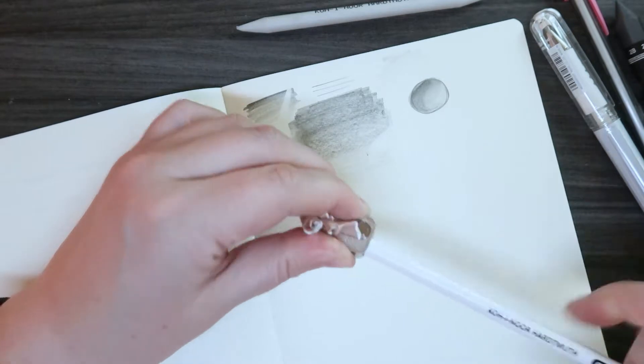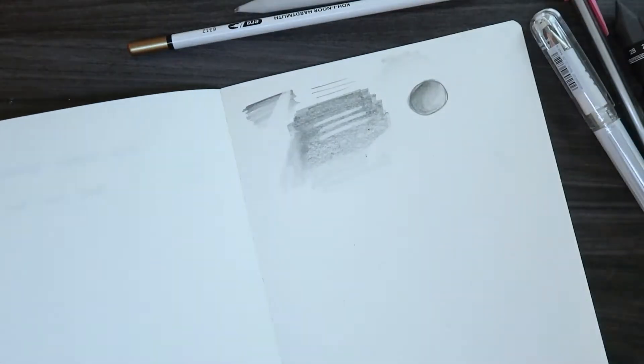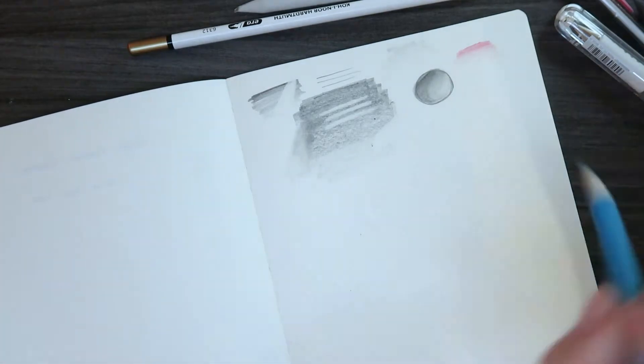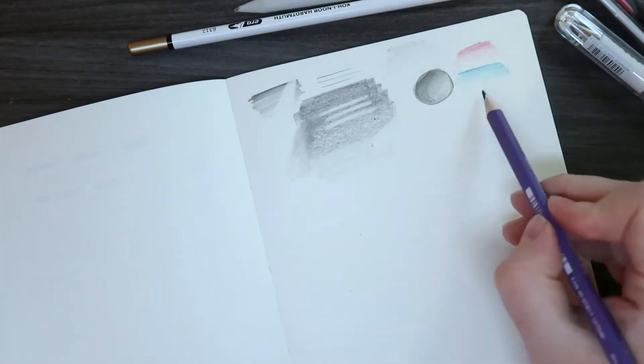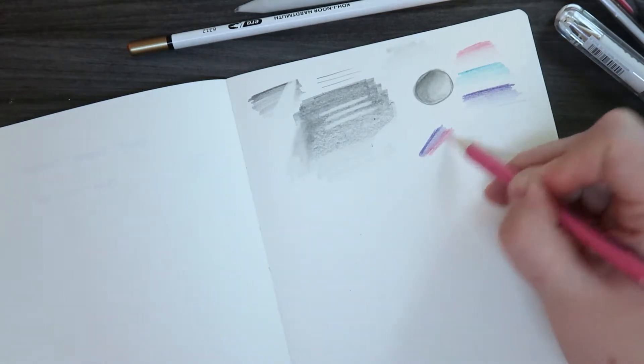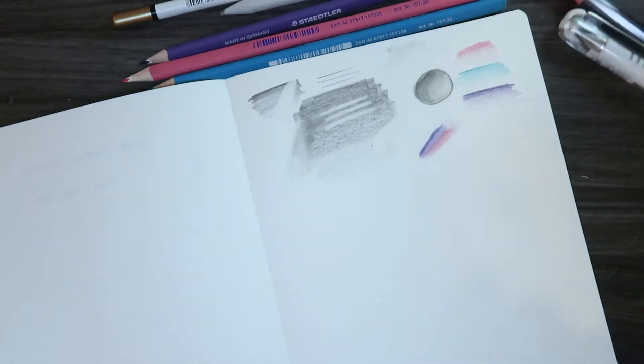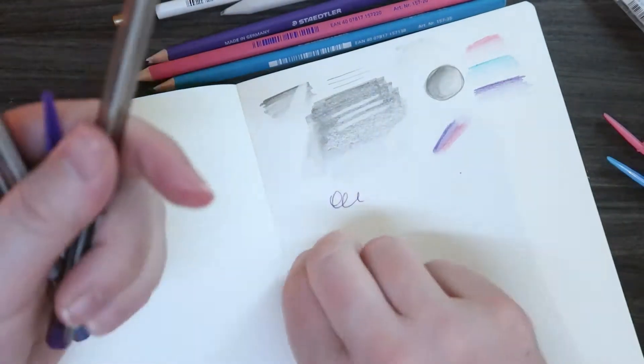One of the things is this eraser pencil, and I think we've gotten this once before in a Scroller Box. They're really fun when you first get them out of the box, but when you have to sharpen it I don't really think it sharpens very well — I tried three different sharpeners and they didn't sharpen to a nice point. The same goes for this blender pencil; sharpening those is a real pain.